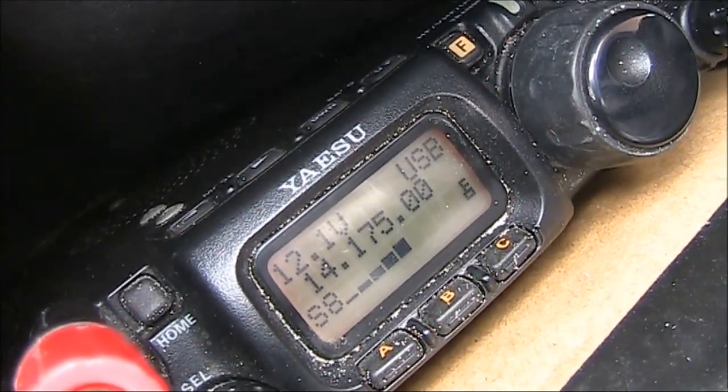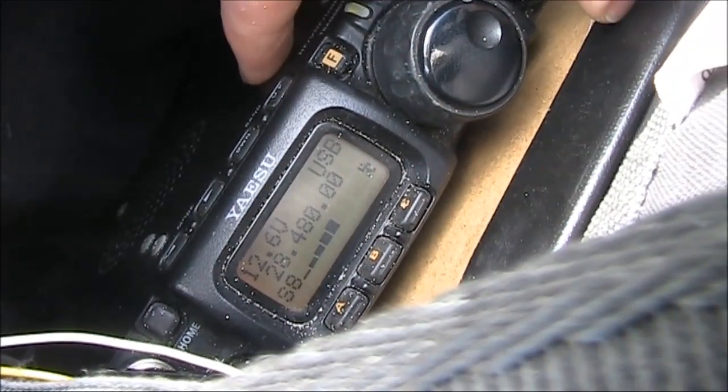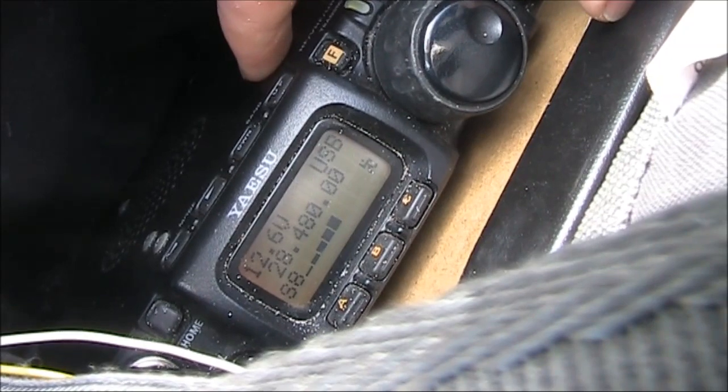VK3YE, VK6 Tango Whiskey Oscar, Mobile 5. It's late in the morning and signals on 20 metres have dropped back.